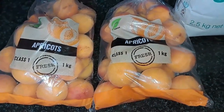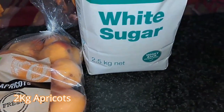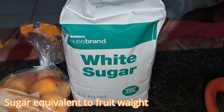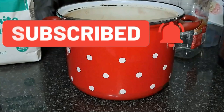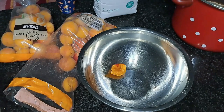What we need is two bags of apricots, one kilogram each, depending on how much you want to make. One bag of sugar, 2.5 kg. A big pot to stir everything in — it must be big enough because your content should not go past the halfway mark of the pot, otherwise it's going to boil over.